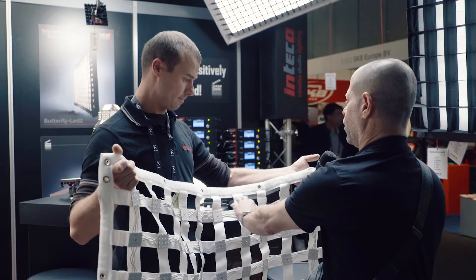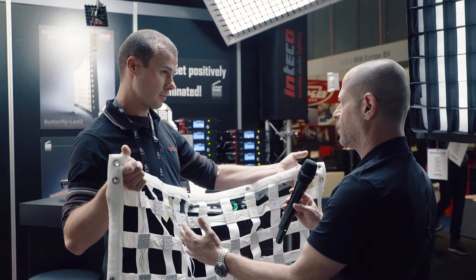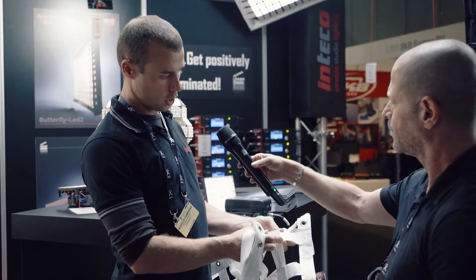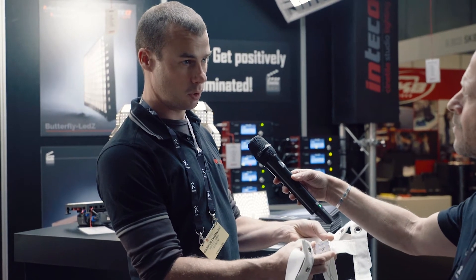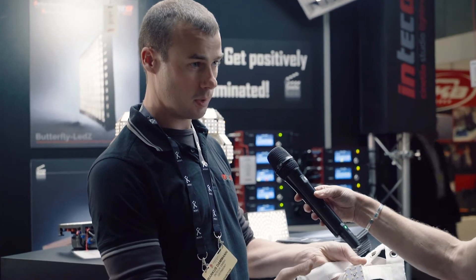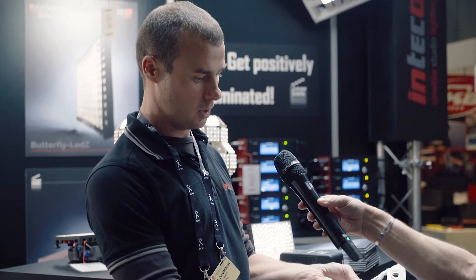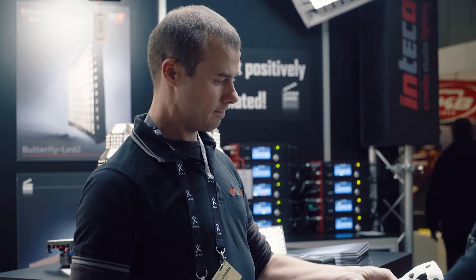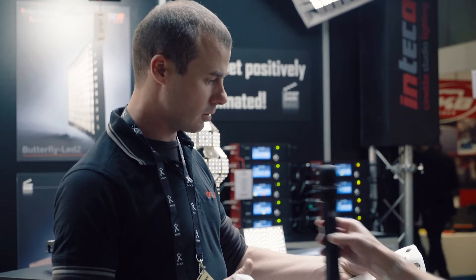What happens if one of those panels is actually damaged? Do I have to throw the whole thing away? No, no — you can change only one panel, it's no problem. There's a replacement kit available and you can replace a single panel. Even if one is damaged before replacing, the rest will continue to function normally.